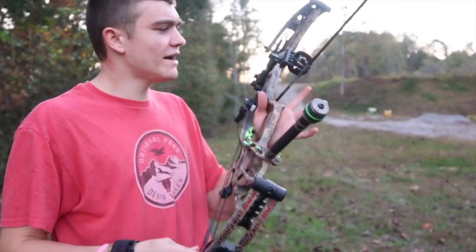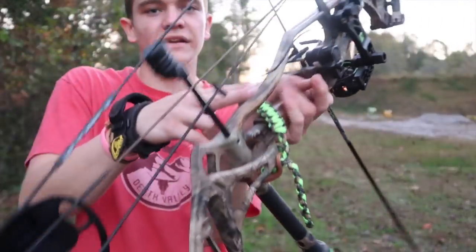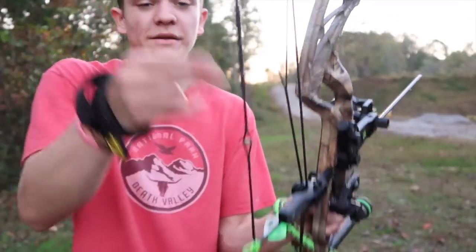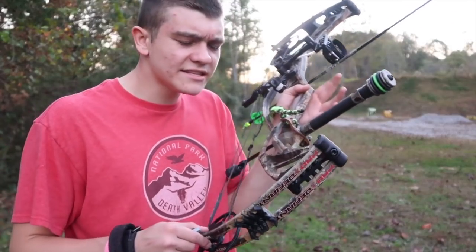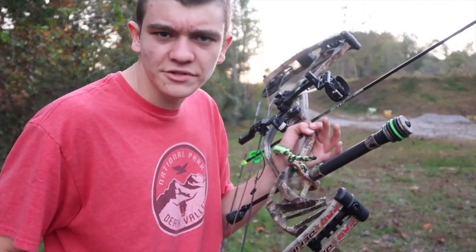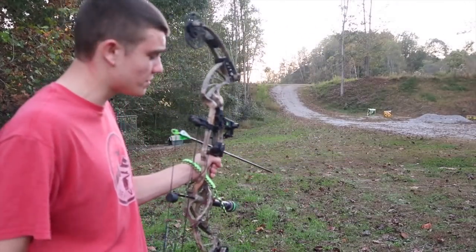And like I mentioned, my new bow — here it is. This is a Hoyt Pro Defiant. I like to go with a camo and green color scheme. Got the green peep sight, got the green D loop. I got everything camo and green. And the weird thing is, this thing isn't even maxed out and it was still going through the target. It's only on like 62, 63 pounds, but it was still going through the target.